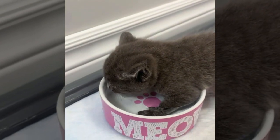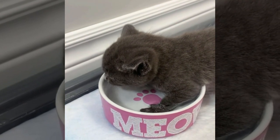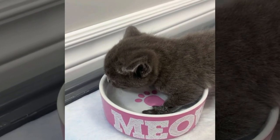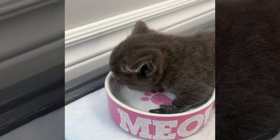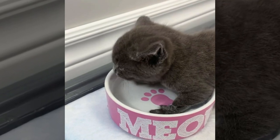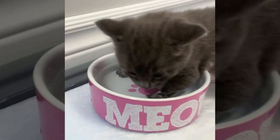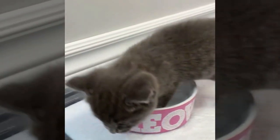This kitten seems to have found his best balance by placing both front feet in the bowl and having them spread pretty far apart. He seems to be doing really well on lapping up the water, and I imagine he won't need a bath anytime soon.